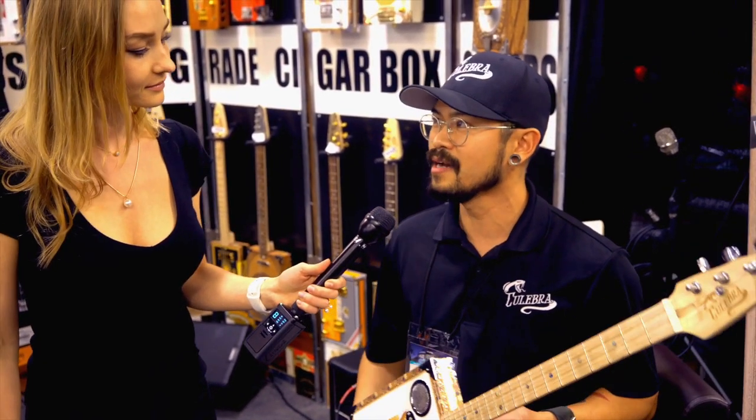We have our website, it's CulebraGuitars.com, but we do have Instagram and Facebook and we'll be posting our stuff for the NAMM show as well. We'll see you guys on Facebook and Instagram. Thank you.